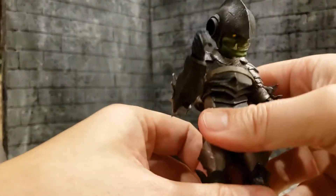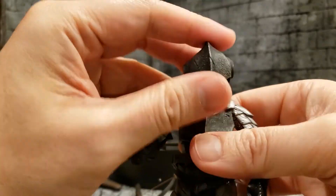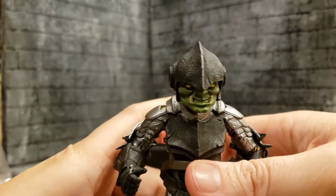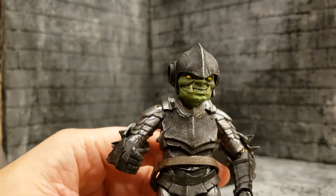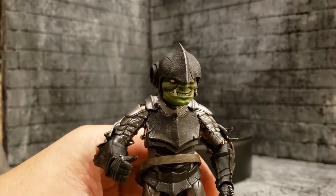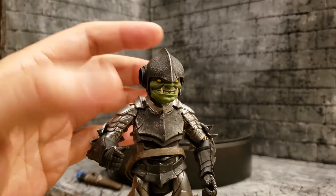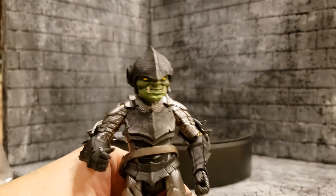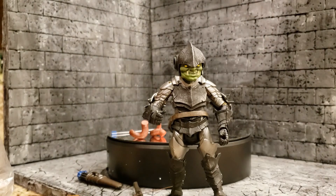That's really the articulation. This figure rocks — I'm excited to have him. I like the ogre figures better, but I like the goblins and this is an exceptional goblin to have. If you like goblins, this is definitely a must-have. Thanks for joining me and see you next time.